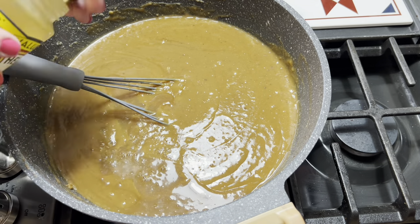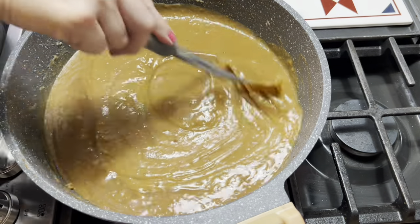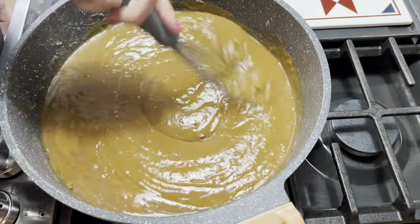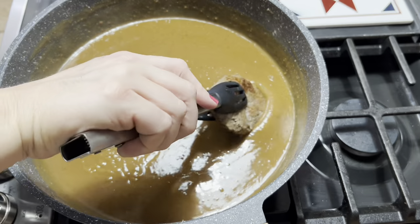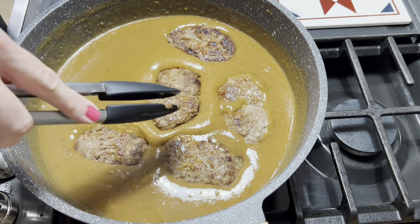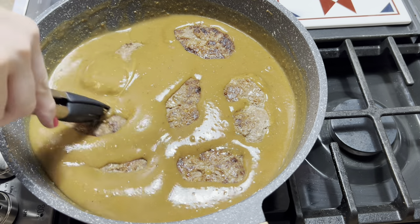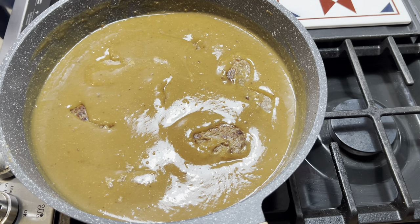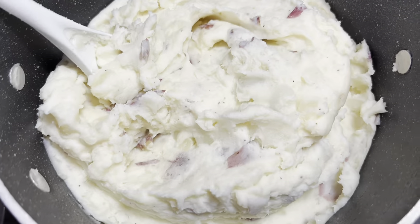Then I add in that store-bought jar of beefy gravy — it just kind of helps form a little bit of a better gravy. I put a little bit of extra water in the jar and shook it up so the gravy would be a little bit thinner. Once that gravy comes together, we'll just add those hamburger steaks back in and dinner is going to be ready because they're already cooked all the way through. I just let them sit in there for about 10 to 15 minutes while I make everything else. If you're looking for a new dinner idea, give this one a try y'all — it is very yummy.